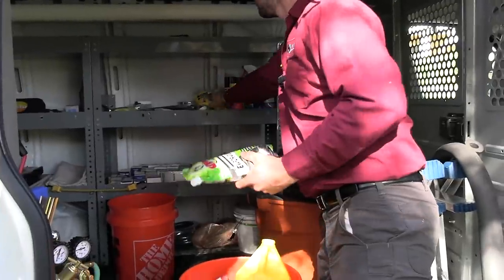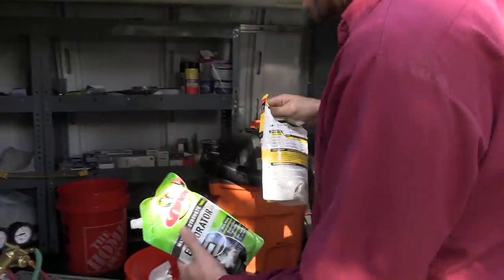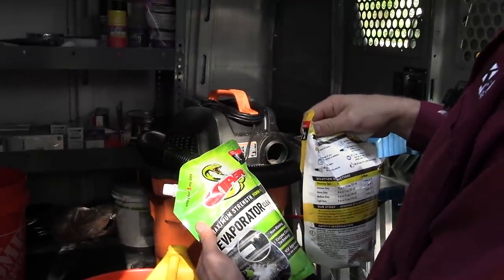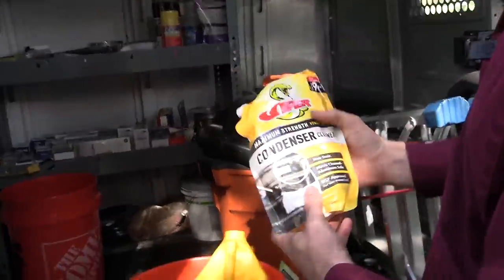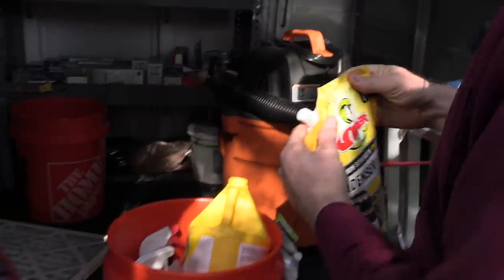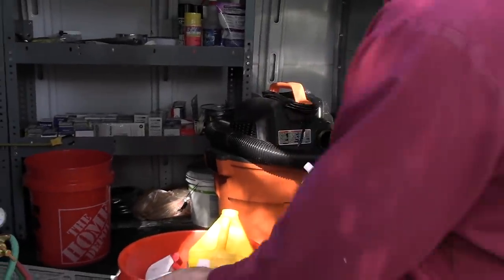What we're using for our cleaners is Viper on the evaporator and inside — this is self-rinse from Viper. If the condenser is really bad or really clogged, we're going to bust this out and use it with some form of a foam or pump sprayer on the condenser to clean that.